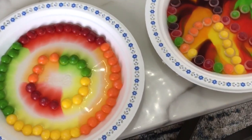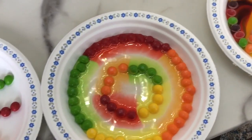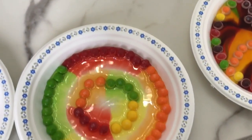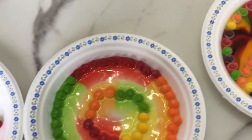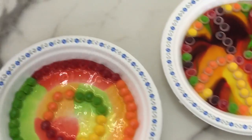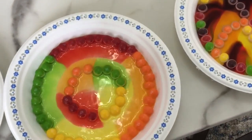What happens if you touch it — will your finger get like green and all these colors? Let's not touch it. These are nice colors. Very nice colors.